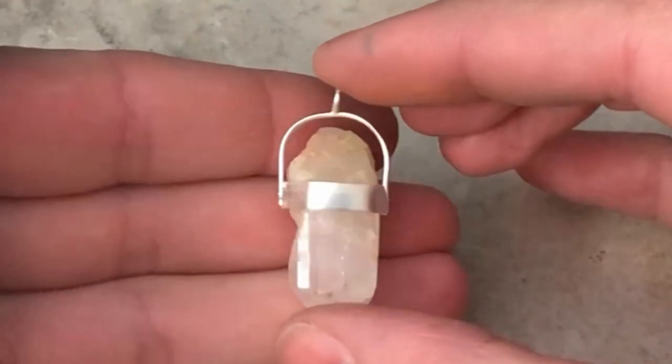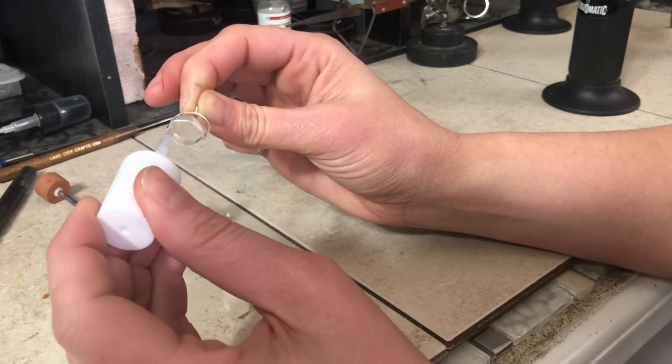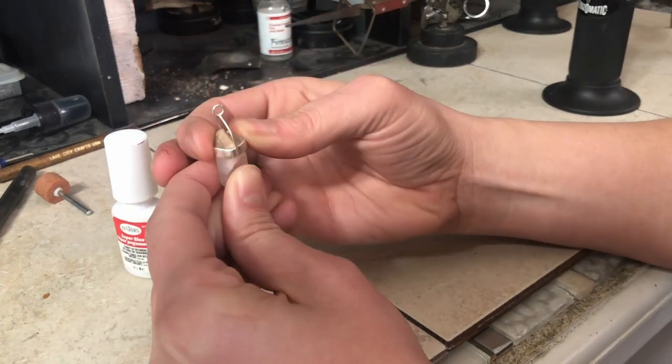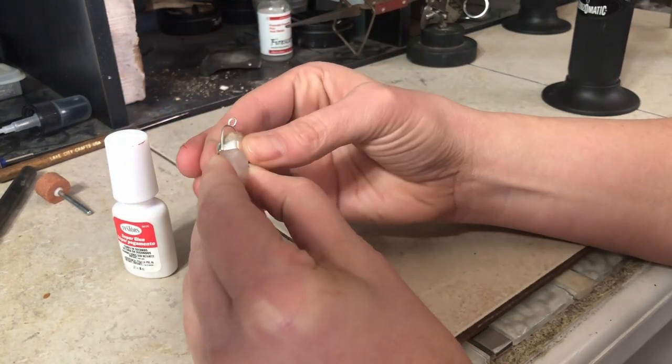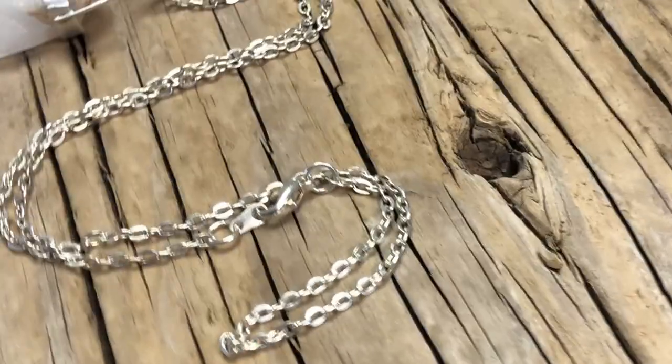Now I'm gonna glue it in and wait for it to dry so I can put a chain on. And here's the finished pendant — I hope she likes it.